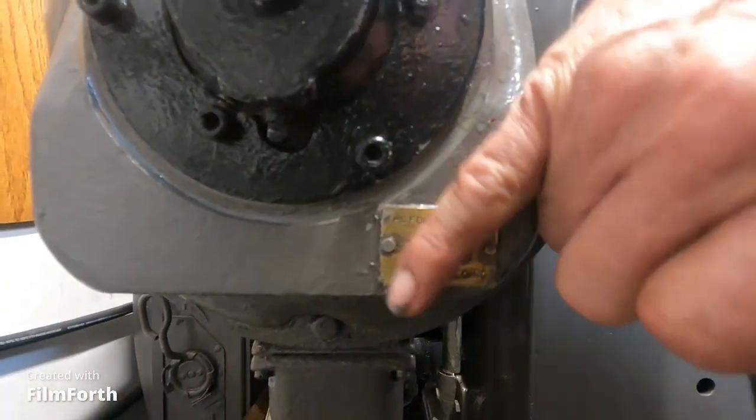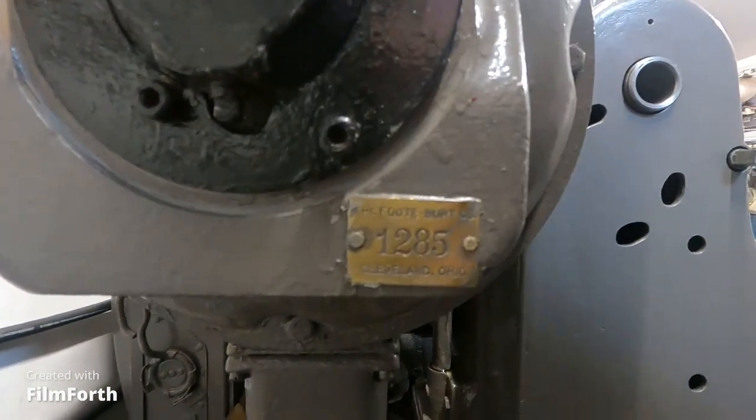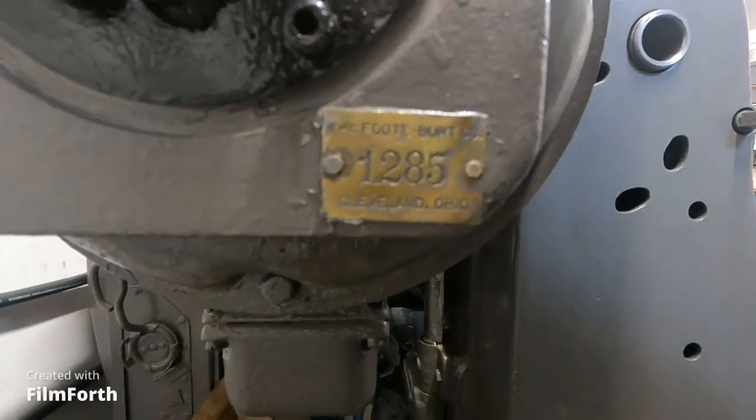So then it ended up for sale and Yoder Machine Tool put it on eBay.